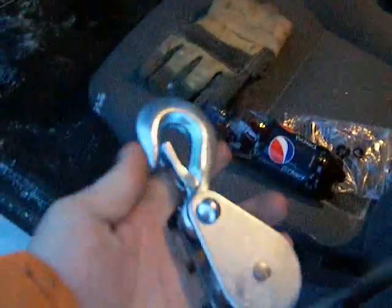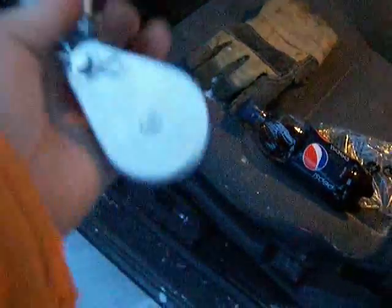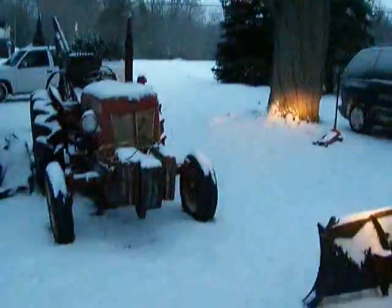Now this winch, when I bought it, came with this block unit to give you more lift. I think the 1500 pound rating they have on the winch is actually for use with this block — it gives you a mechanical advantage. So we're going to install this on the end and see how it works, because I have a feeling we're going to get dumped on tonight.